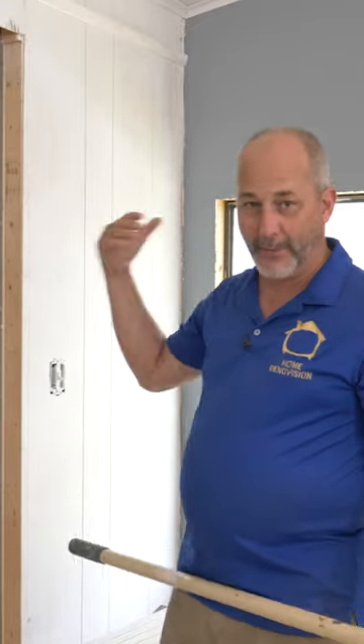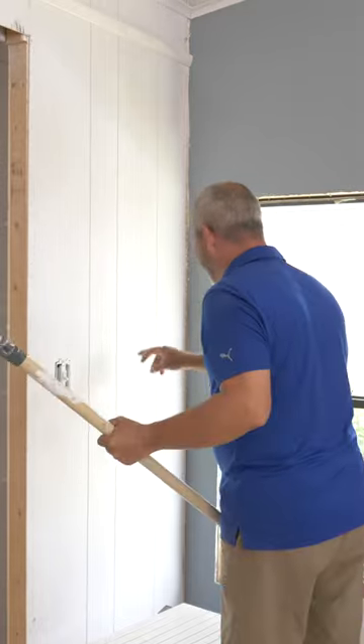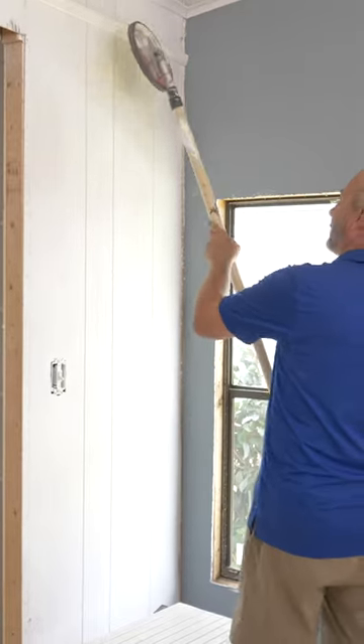Even though we're spray painting wood paneling, we still need to sand because you never know — like there's actually a hair there. Imagine that.